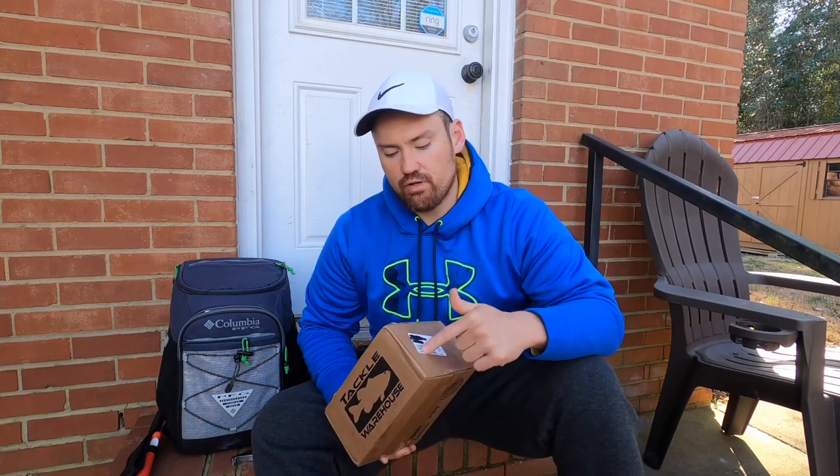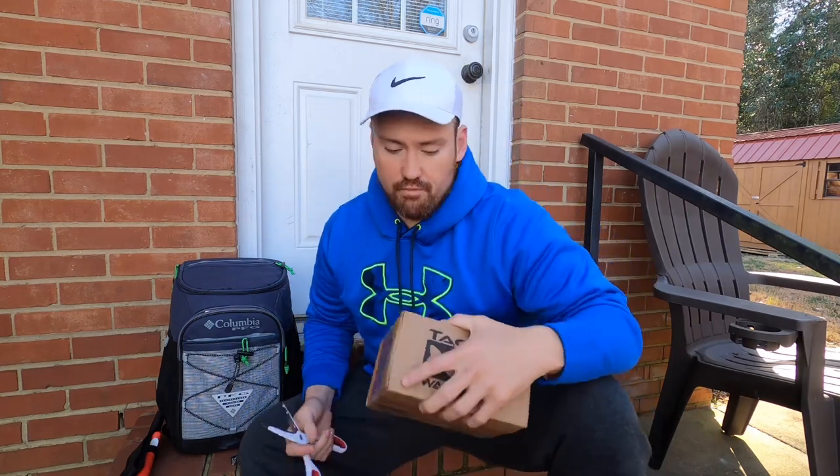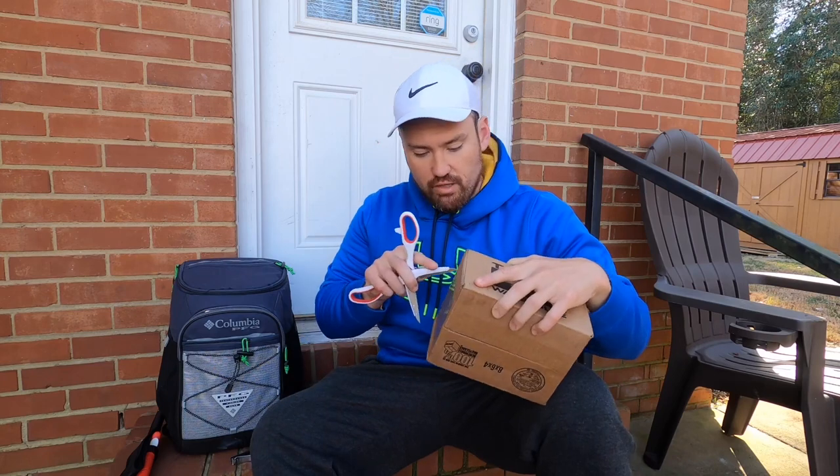The BFS reel — the BFS brother to this spinning reel — is constantly sold out with huge demand and nothing but good things to say. So we're actually going to get to opening this. I've ordered so many things from Tackle Warehouse.